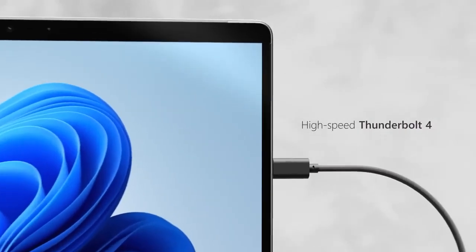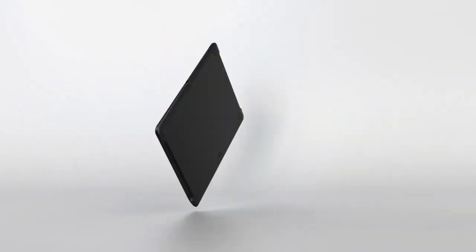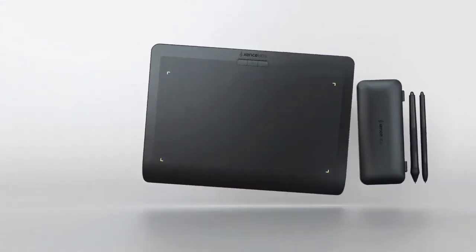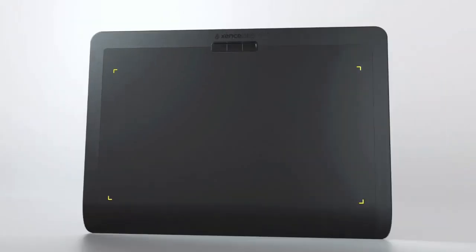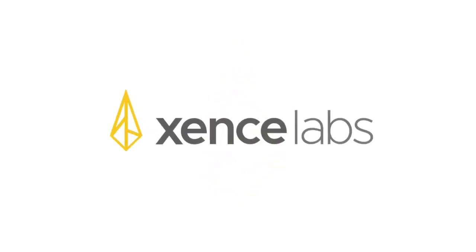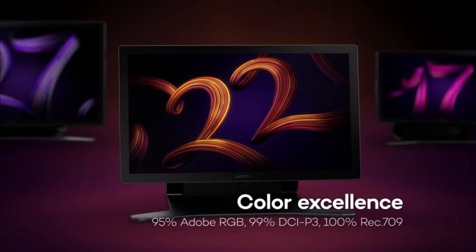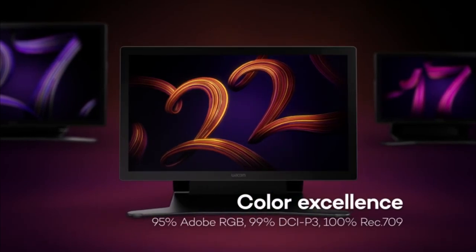Adobe Illustrator has been my trusted tool for creating illustrations and digital art for years. If you're looking to enhance your creative process, the best tablet for Illustrator can make a significant difference, offering a natural pen-to-paper feel that a mouse or touchpad can't match. With so many tablet options available, finding the right one can be challenging, especially for beginners. This guide is here to help you choose the best tablet for your Adobe Illustrator needs.